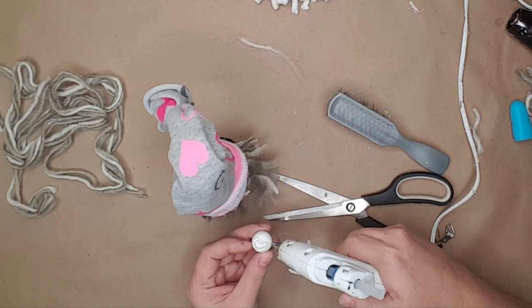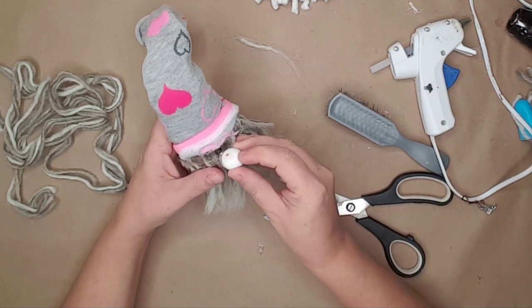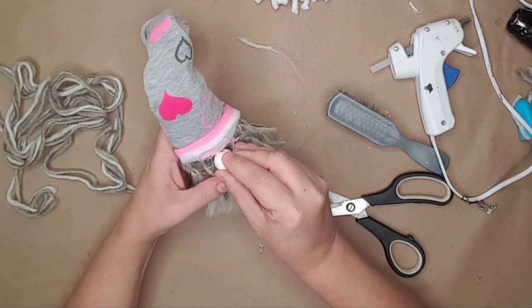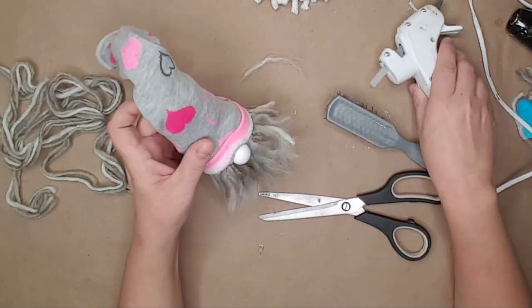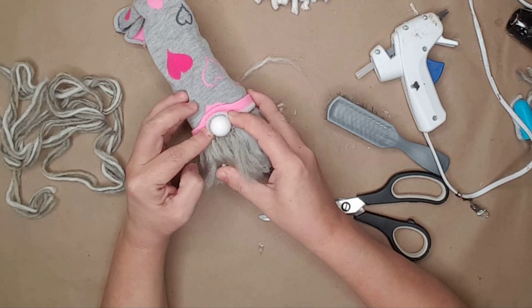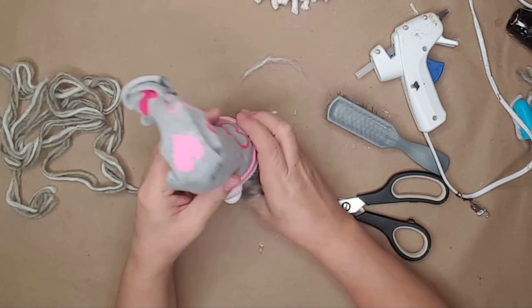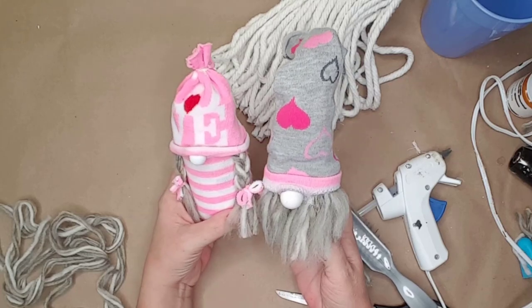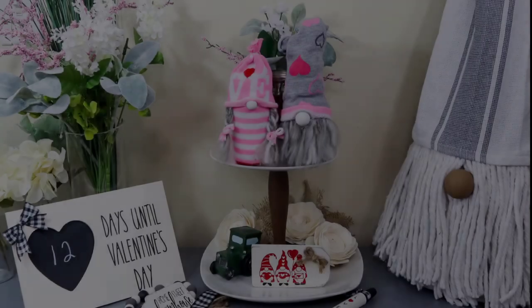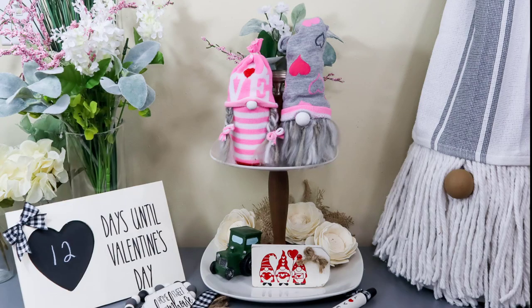I used another small white bead for his nose and glued it to the middle of the beard. I then pulled the hat down and glued it on both sides of the nose because it kept wanting to roll up. I think these gnomes are my favorite — they are so stinking cute and look great on my Valentine's Day tiered tray.